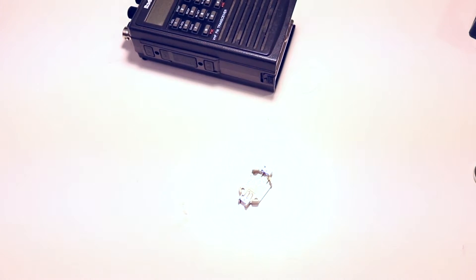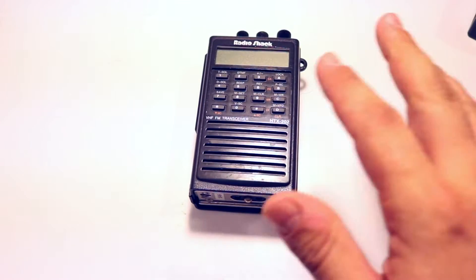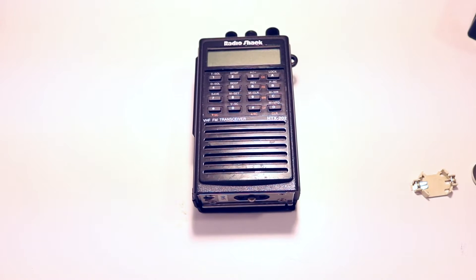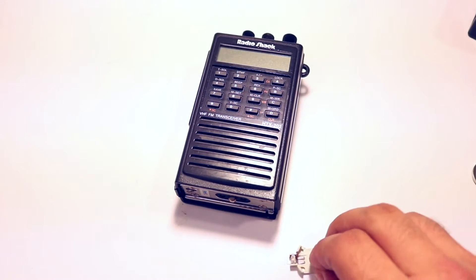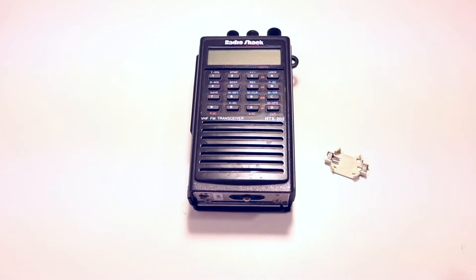So it should be a pretty simple job. I'm not the first person to figure this out — I've done some research on it. I thought I'd do a video. This is actually my old college's radio that I told them I'd fix and send back. I'll put a link in the description to the part number for this — I bought it from Digikey.